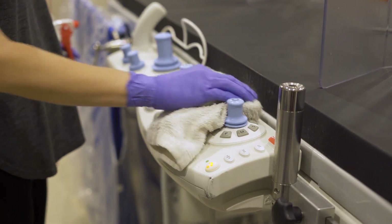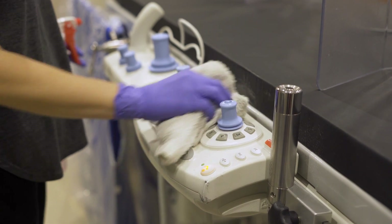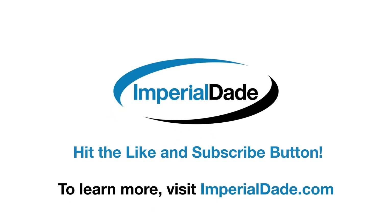By following these simple steps, you can confidently use a dilution control system to consistently fill spray bottles with the correct chemical concentration. Not only that, but as your chemical to water ratio becomes consistent, so does your cost per bottle. If you want to learn more about dilution control, check out the other videos on our channel. Ready to make the investment? Reach out to an Imperial Day facility near you and one of our Jansand chemical specialists will be more than happy to help you get started on a chemical dilution control system for your facility.